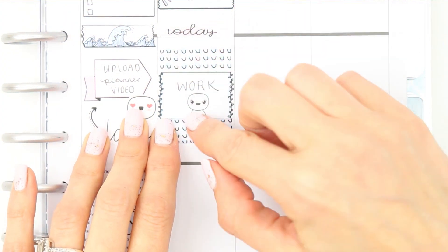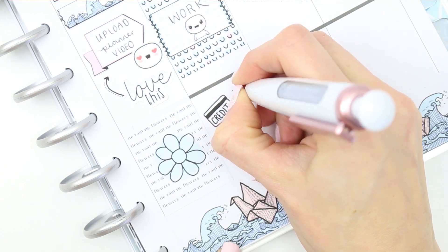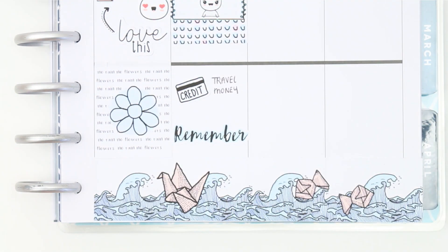At the bottom I used the credit card from the deco sheet, as I need to remind myself to take the travel money out for the children next week so that I've got it ready for Monday. I used the remember sticker and another doodle arrow.